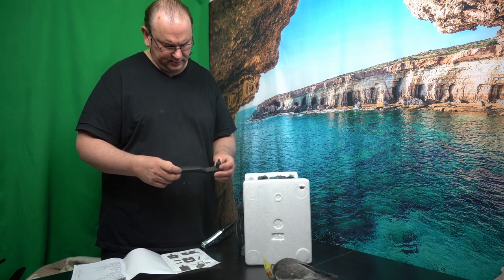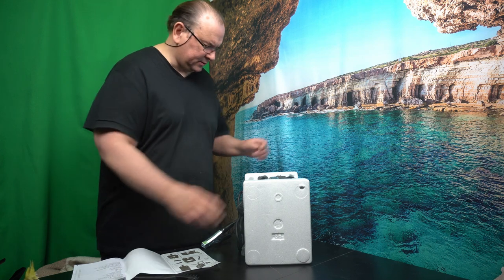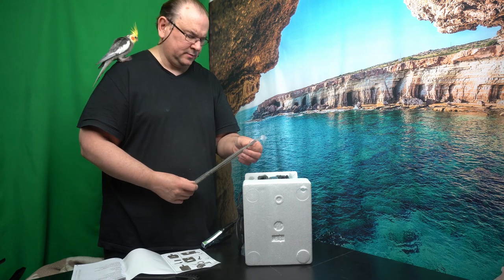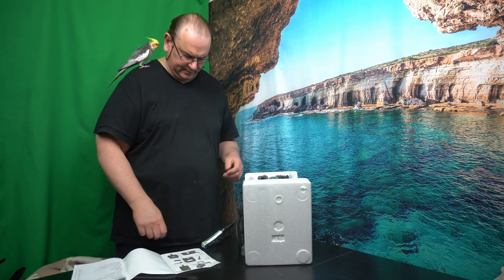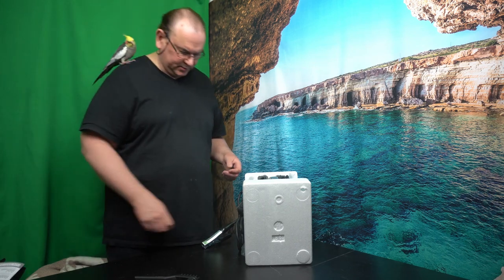Yeah, well. Pretty basic, but it gets you started. Oh look, we even have some welding rods. That's five welding rods. Yeah, I'm not that impressed with that.